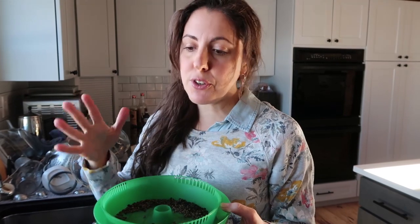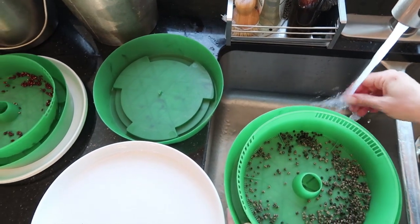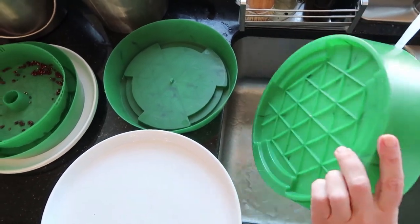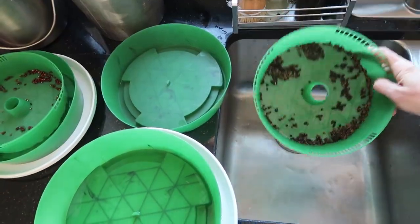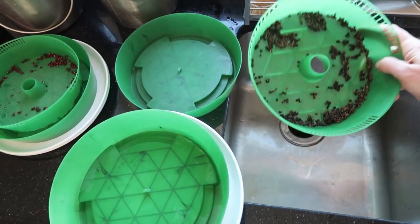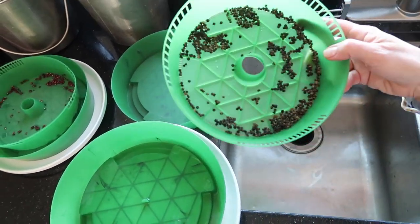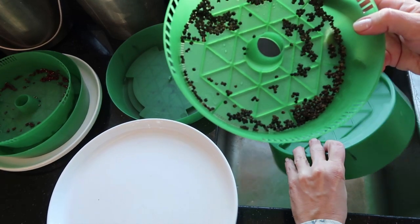The goal is to keep the seeds consistently wet without sitting in puddles of water — that's why you have the drainage holes. This is just one setup for microgreens; some people do it in mason jars with a special lid for draining. I'll put a link to this particular setup in the description. Use cool water when you rinse, and give it a few shakes until you don't see many drops of water escaping anymore.